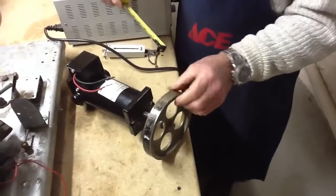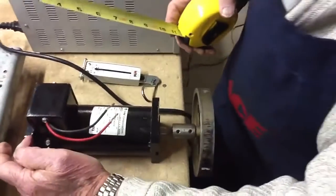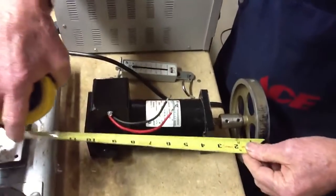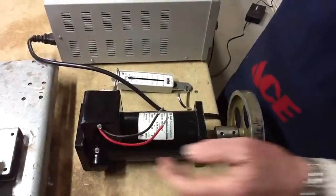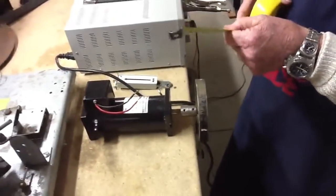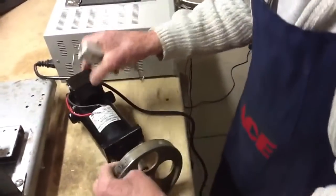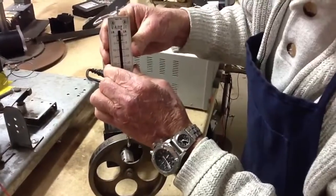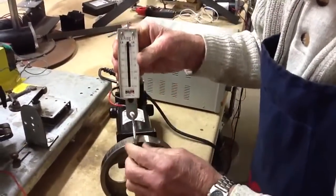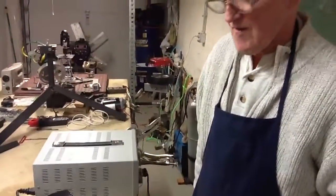We've put a one and a half pound wheel and we're going to use this line here as a fulcrum line, so we have about ten and a half inches from the wheel to the fulcrum. We measure the weight, which is just about three pounds. So we have three pounds times ten and a half — that's 31 and a half inch pounds.